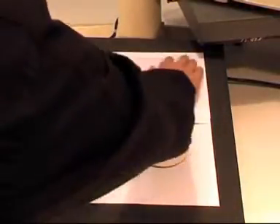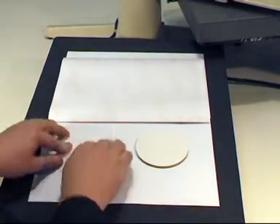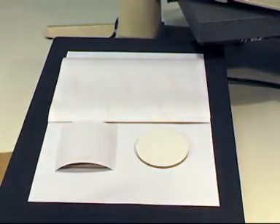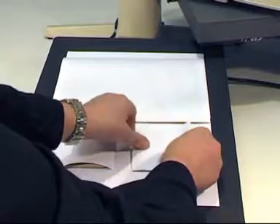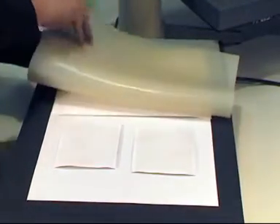Position your CPM transfer face down on the product. Heat resistant tape can be used if required. Cover all with the A-pad.